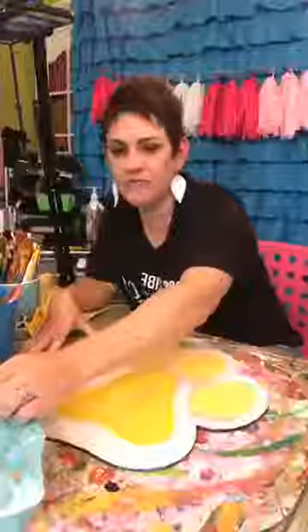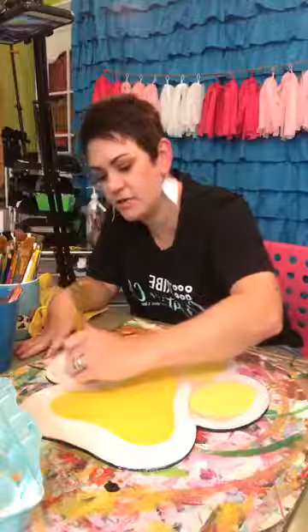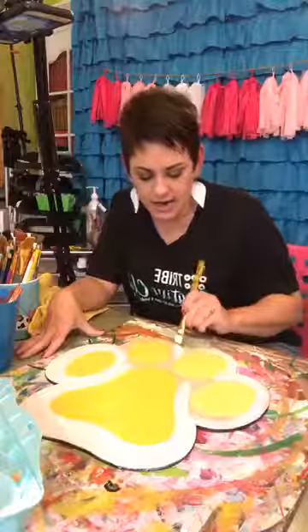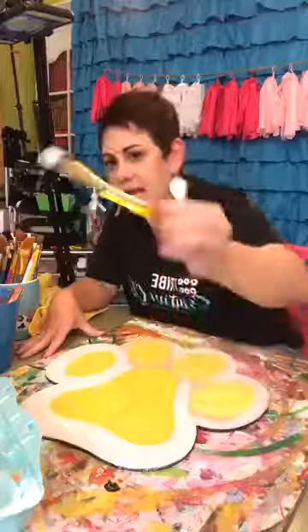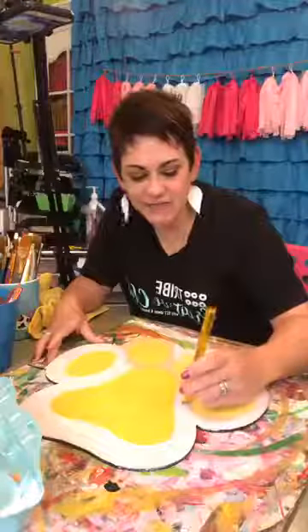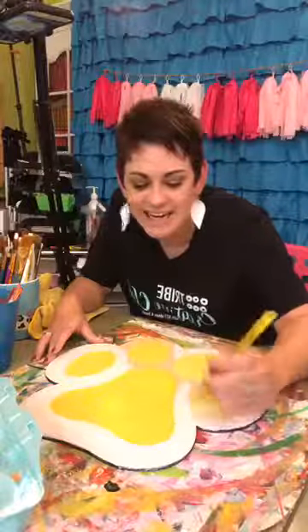I am in Zanesville, Ohio. I'm from the south and door hangers are big in the south — when I moved to Ohio I was determined not to quit painting door hangers. I'm about an hour from Columbus. Jennifer, the brush I'm using is a flat brush, 5/8 inch, and it's one of my absolute favorites. I probably have six of them in my cup because I always have one dirty.